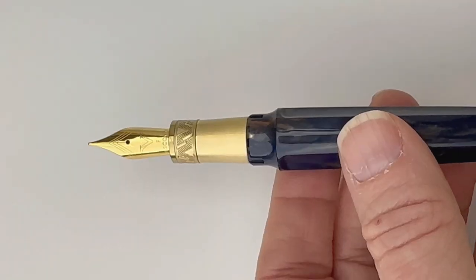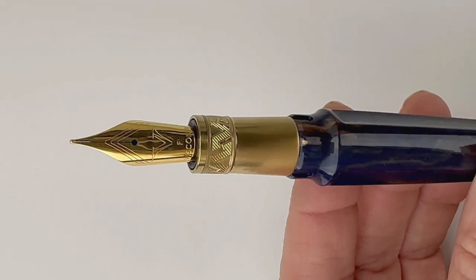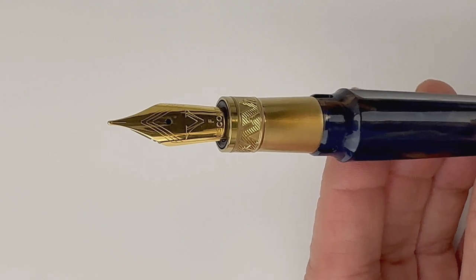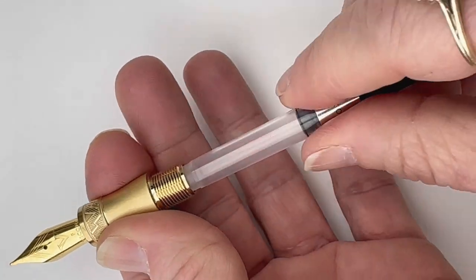That section has more of that design that you saw on the center ring, and then you have your fountain pen nib. Each of the pens in the Mirage Mythos collection is fitted with a number six stainless steel fountain pen nib, but they are going to be plated to match the trim.